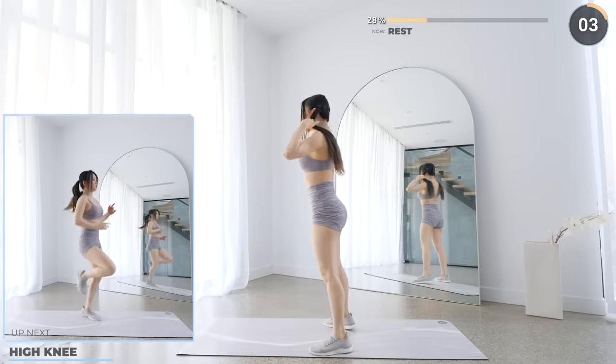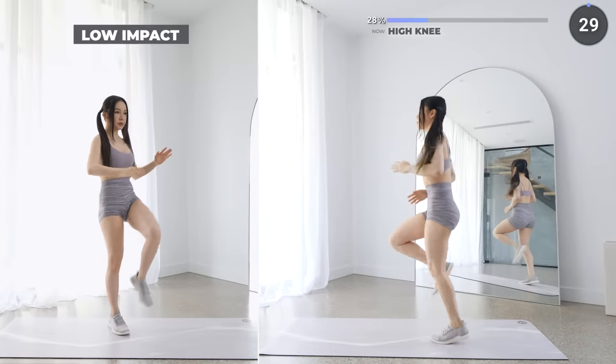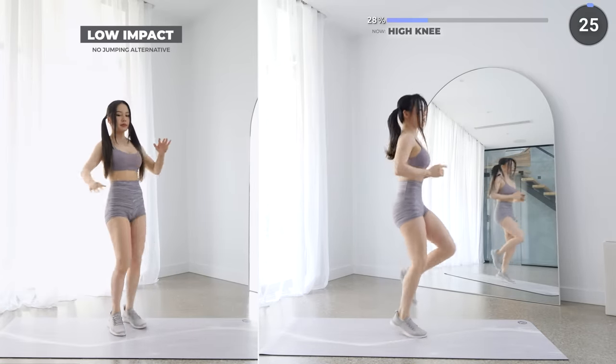Short rest here and we've got high knees. Bring your knees up one at a time, try to bring them up to your hip level and keep your core engaged.